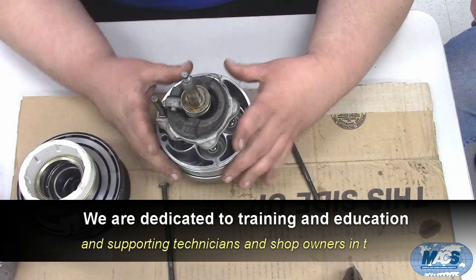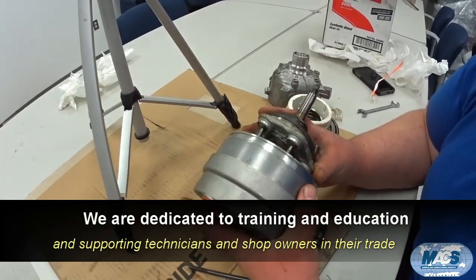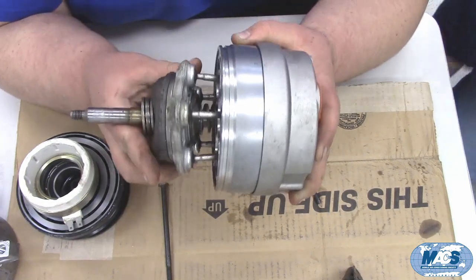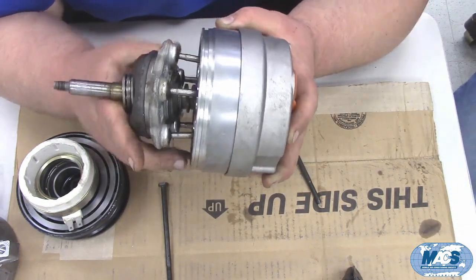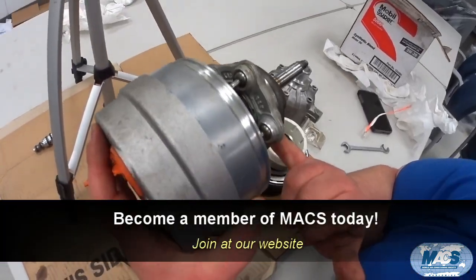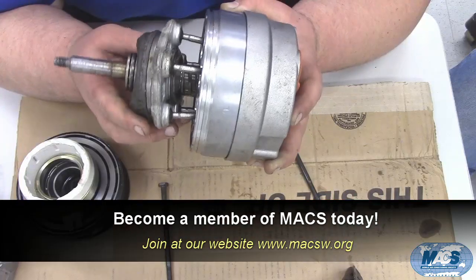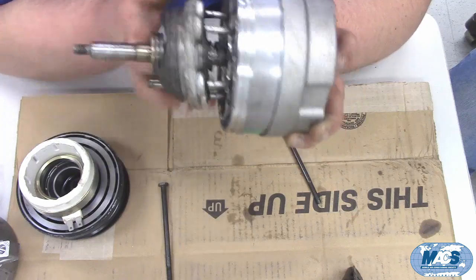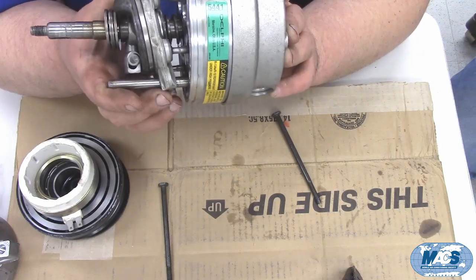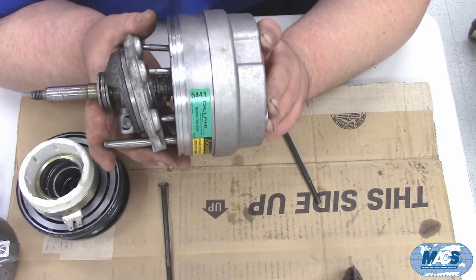If we remove the front hub, you can see the back part of the swash plate assembly. This compressor is variable displacement — hence the name V5. We have a swash plate that moves the pistons up and down in the bores. As compressor displacement changes, we change the pressure in the crankcase to move the swash plate. The further the swash plate is down, the more angle it has and the more displacement we get with every rotation.